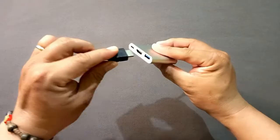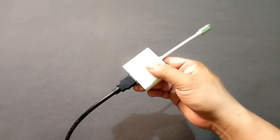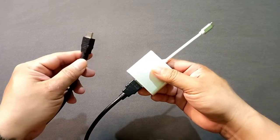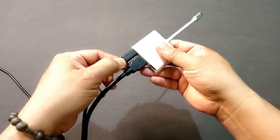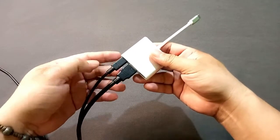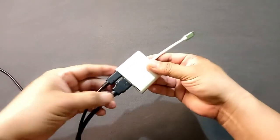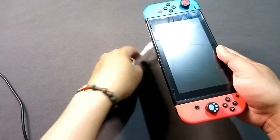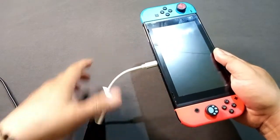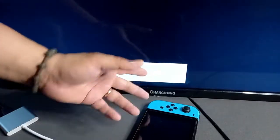Now that we have everything we need, let's start by plugging the cables into their proper slots. The HDMI cable goes here and the other end will be plugged into the TV. Next, plug the power adapter into the USB-C port slot. Make sure you are using a Switch adapter and not a phone charger, because phone chargers don't have enough power to project the Switch onto the screen.